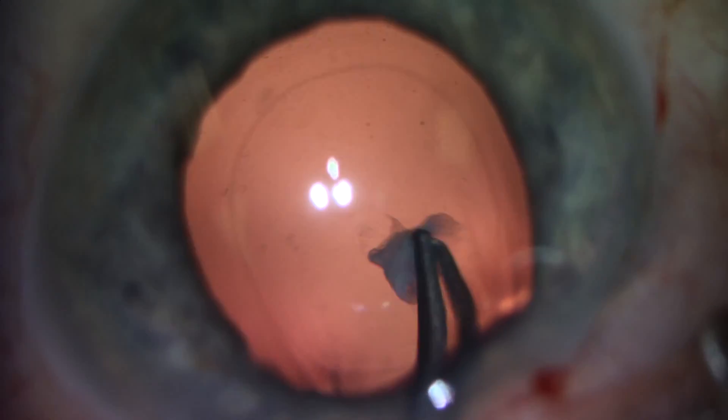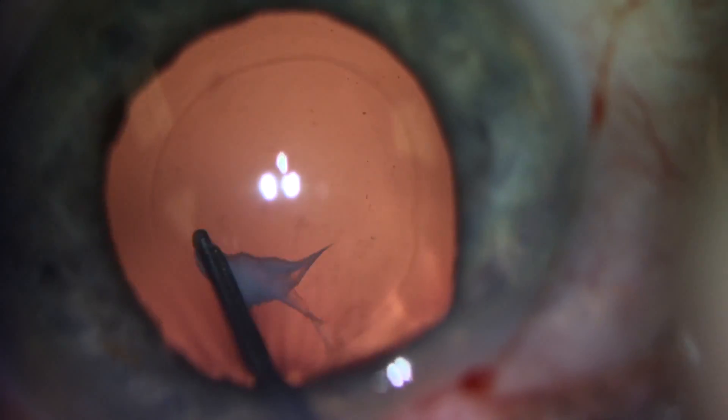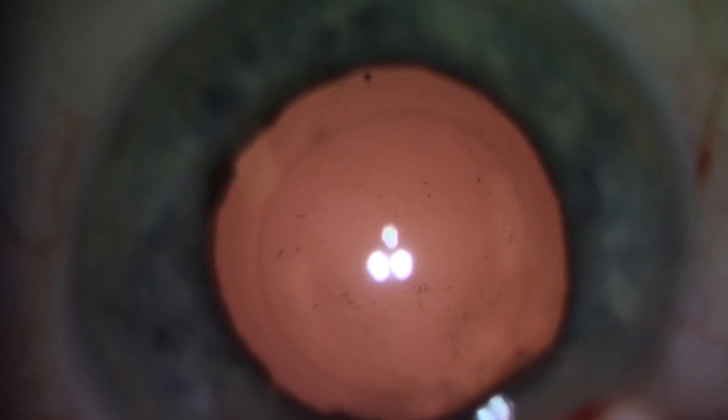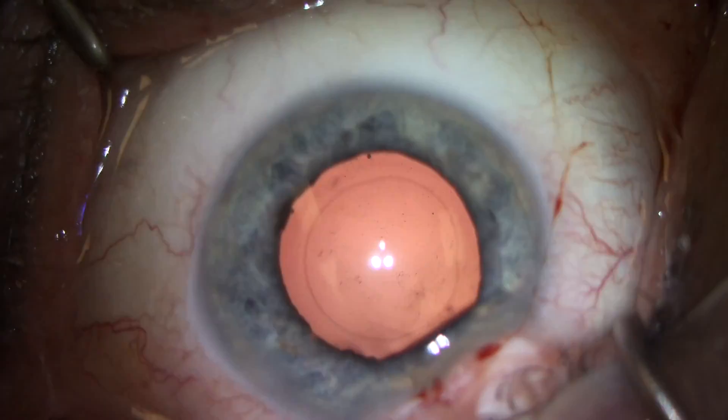In this case, the plaque is able to be removed while leaving the posterior capsule intact. This patient was able to see great immediately and was spared the need for a YAG capsulotomy.